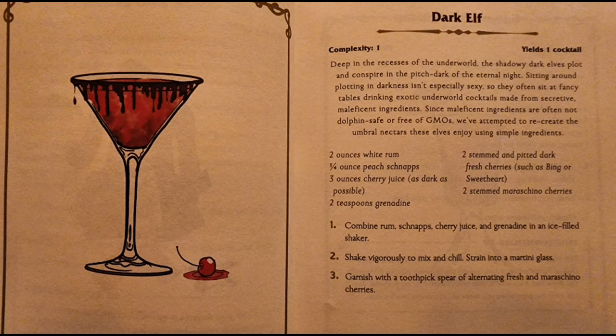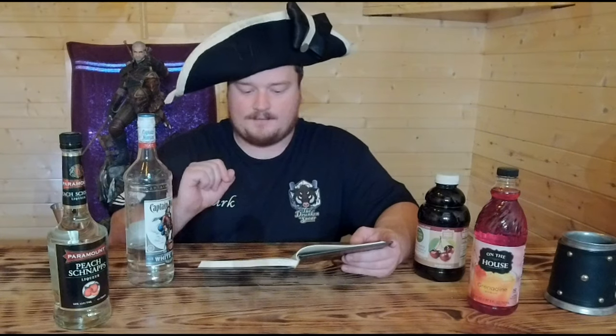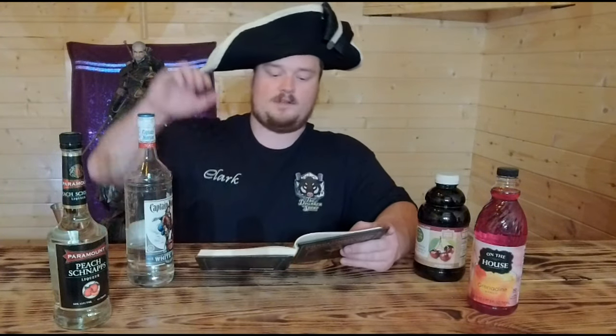Deep in the recesses of the underworld, the shadowy dark elves plot and conspire in the pitch dark of the eternal night. Sitting around plotting in darkness isn't especially sexy, so they often sit at fancy tables drinking exotic underworld cocktails made from secretive, maleficent ingredients. Since maleficent ingredients are often not dolphin safe or free of GMOs, we've attempted to recreate the umbral nectars these elves enjoy using simple ingredients.